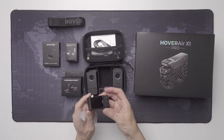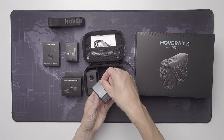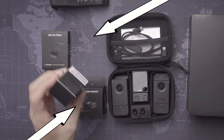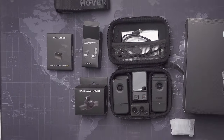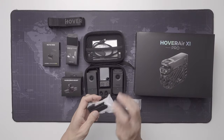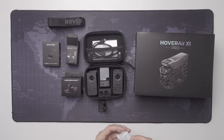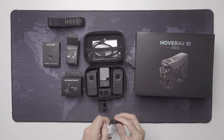Here we go. This does look like a Beacon, doesn't it? And a couple of controllers too. There is a handlebar mount, another box with some mounts for the Beacon, and ND filters. I'm guessing that I got a bike kit or something, so that's a good start. There are two mounts for the Beacon in this little box — one is a clip, and a wild guess is that the other one will attach to the handlebar mount.